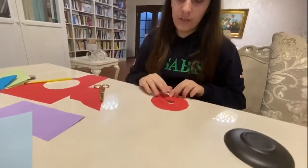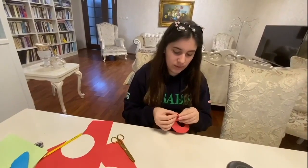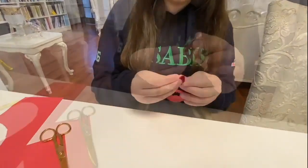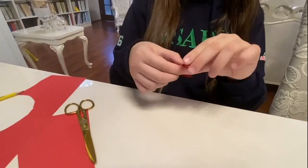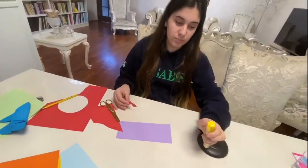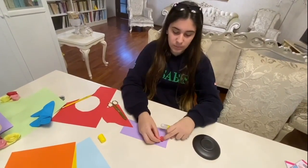After you've done that, you start twisting the end part. This might take a while. After you've done that, you bring a piece of paper or anywhere you would like to put this flower on it. You glue that.